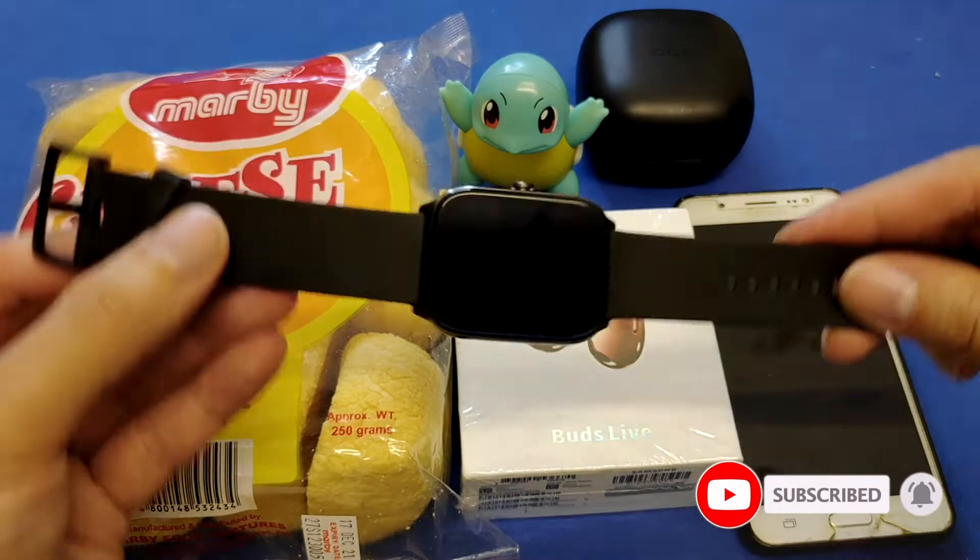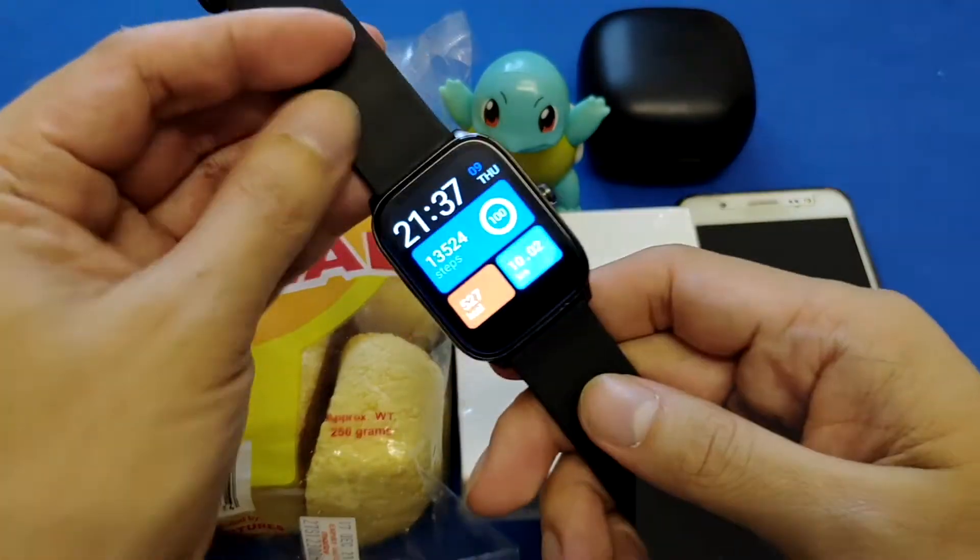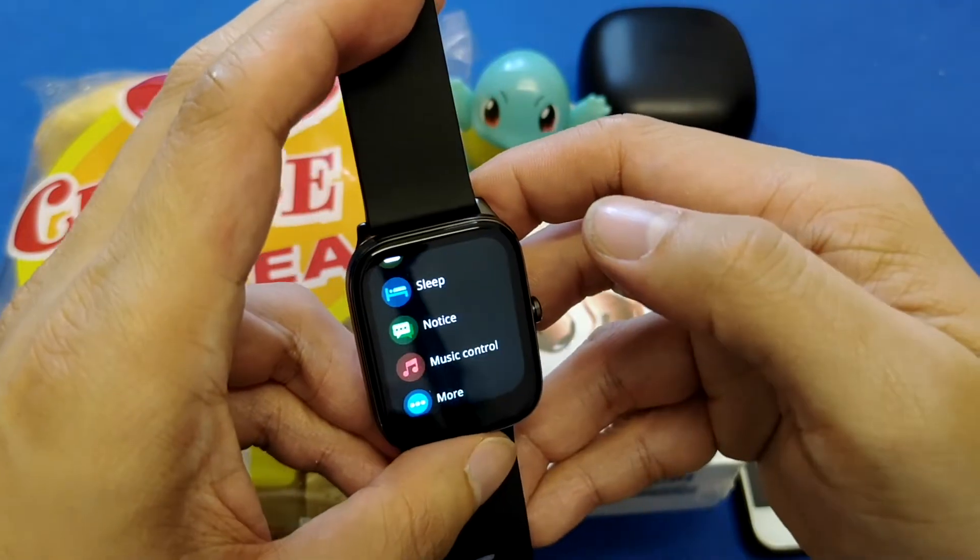We're going to do a series of testing. Before I start this video, if you haven't subscribed to my channel, please subscribe now. Here is the smartwatch — I just bought it and this is the GST having the SpO2 oxygen level feature.